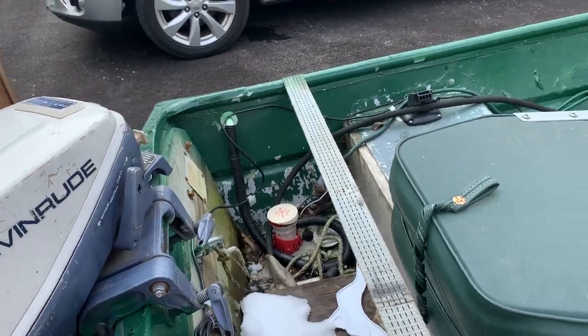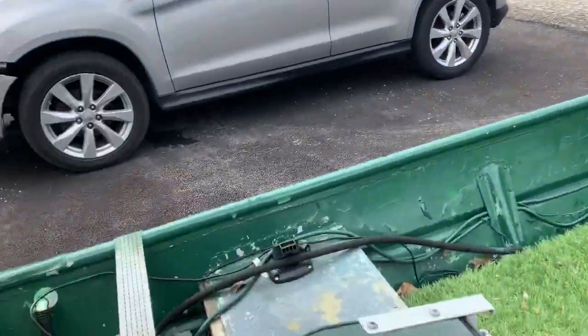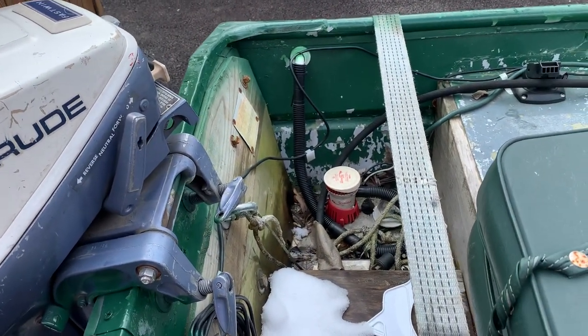There's a bilge pump over there that's run by the switch panel. It works — it's a little temperamental, sometimes you've got to shake it, but it was a cheap one, I think it was like $25.